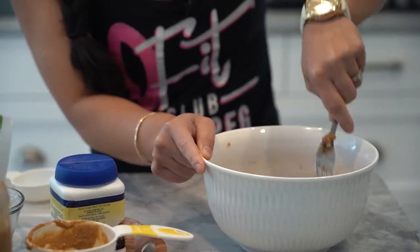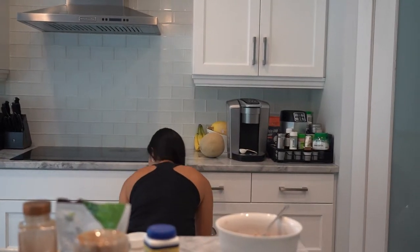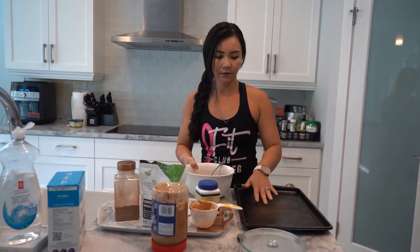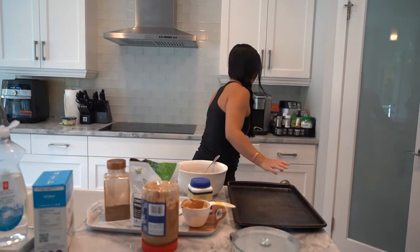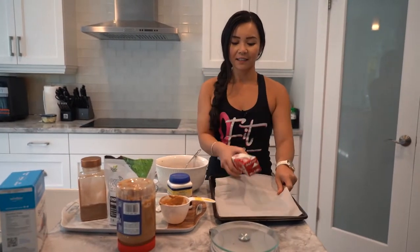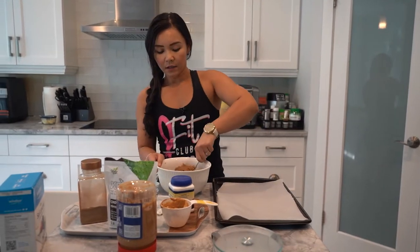I've already preheated my oven to 350 degrees. Now you just need your cookie sheet — I'll just grab one right now. Here's my cookie sheet. And then you want to also put a layer of parchment paper just so that it doesn't stick. It's not necessary, but anything that makes my life easier I will use it. This batter makes about 12 cookies.